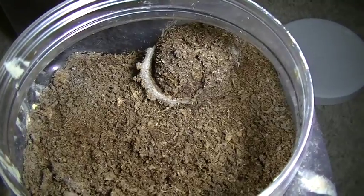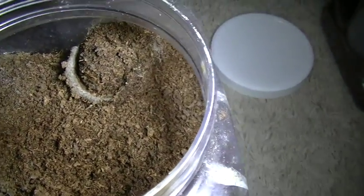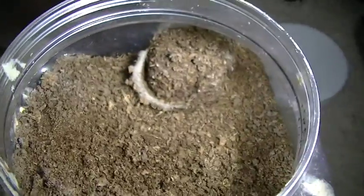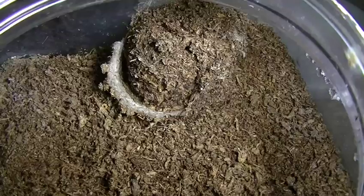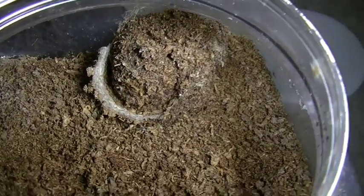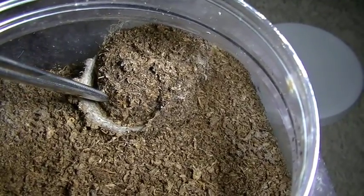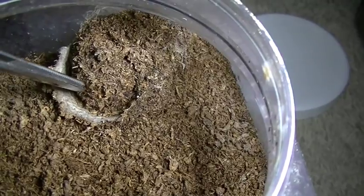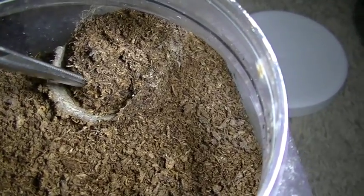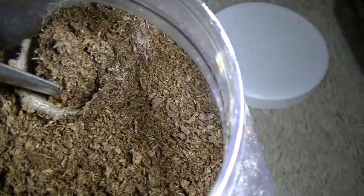I usually just put a cricket in every two weeks. If it's not eaten within the first few days, I just take it out — he's not hungry — and try again two weeks later. I haven't had really any problem. Obviously people get freaked out because they don't know if their trapdoor is dead or not. One way I find out if my trapdoor is alive is I just try to open up the lid. As you can see, I can't open it up — the reason is he is at the lid, holding it down, preventing me from opening it. So that's how I tell if he's alive.